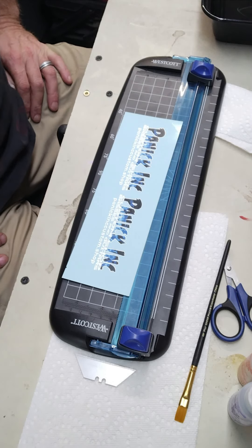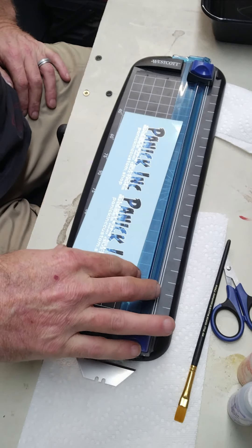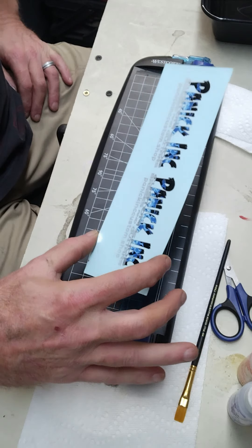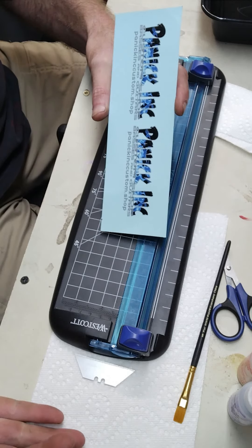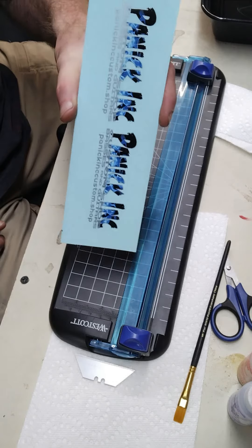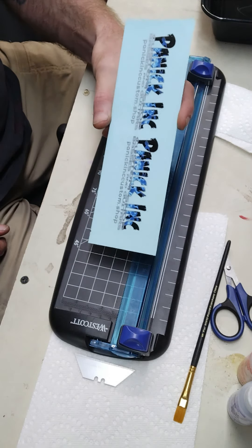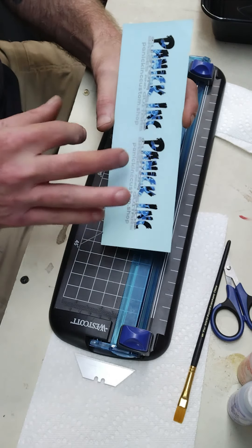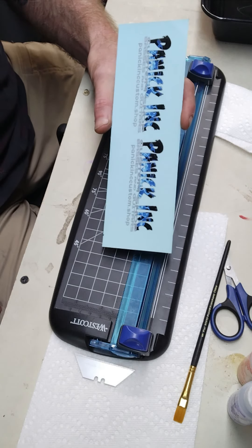All right, so today we're going to apply some of our Panikink custom shop water slide headstock decals. Now if you've ordered your decals from us, our most popular size is the quarter sheet, which comes to you like this. Depending on how many logos you have on here it could be more or less, but these are just some I made up for this tutorial.